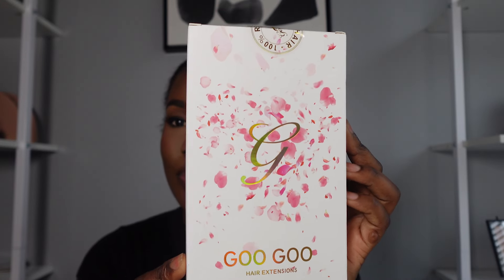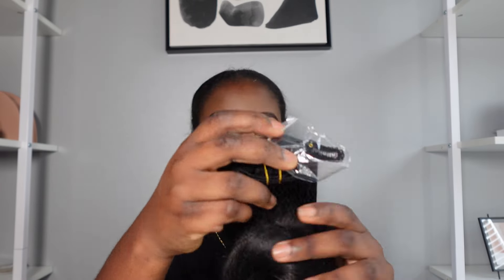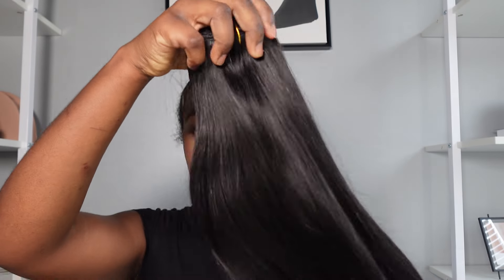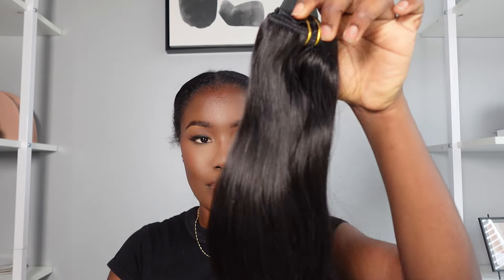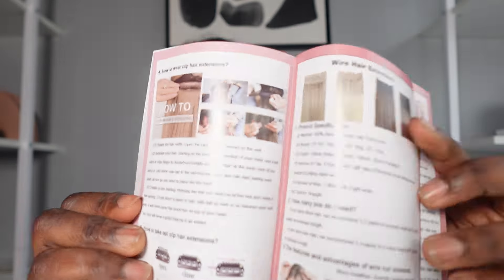I was sent some clip-ins from GoGo Hair Extensions. I received one pack of their 18-inch clip-ins — it is 160 grams and it comes in a small box with their logo, a little pink and white design on it. It was so pretty. These are their clip-ins in 1B. They provide you with an information card on how to care for the clip-ins and all of that.